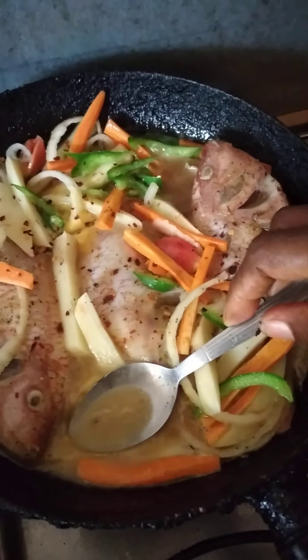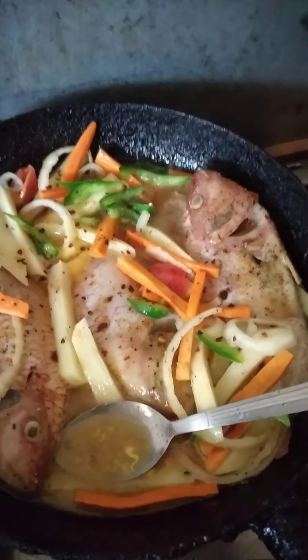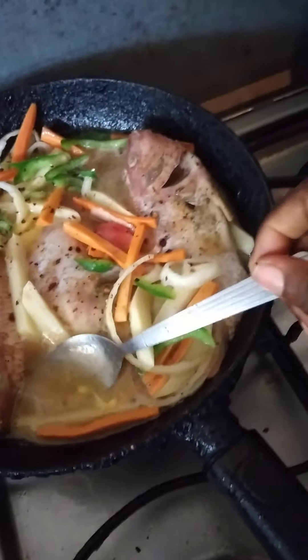My daughters don't like steamed fish, so I have fried some fish for them — that's their food, and this is mine.